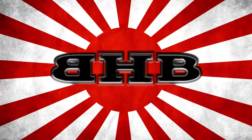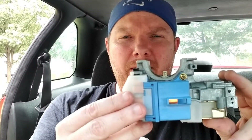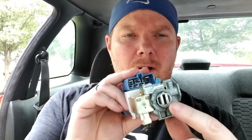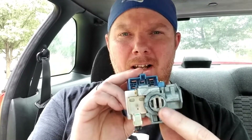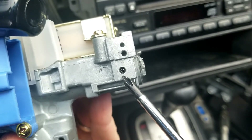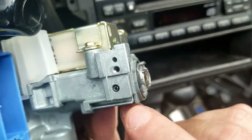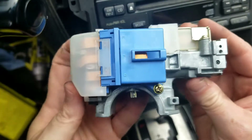Welcome back to another episode of Budget Honda Builders. Today we're going to be working on the Prelude. Today's mission is to replace the ignition key. I've tried to slide the ignition lock out but I'm not having any luck. I believe down in that hole you have to pull that pin out and the whole lock cylinder will slide out, but I cannot get that pin out. So we're just going to replace the whole thing.